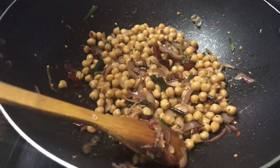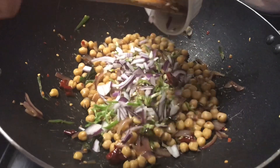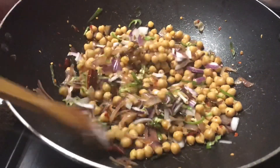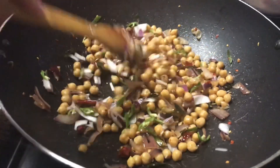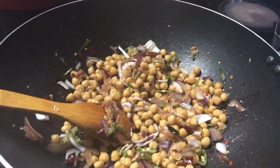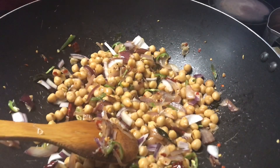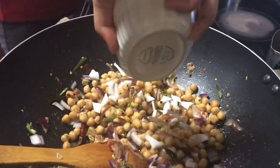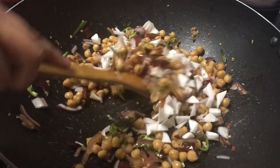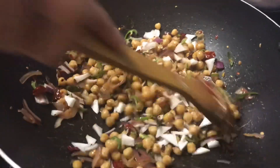Add your onion and green chili mixture — this is optional. Now add your coconut chunks and mix for a little.